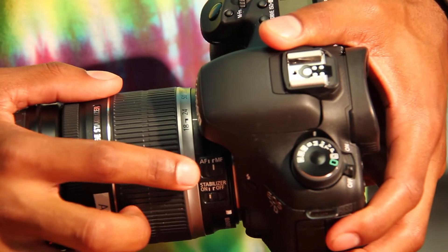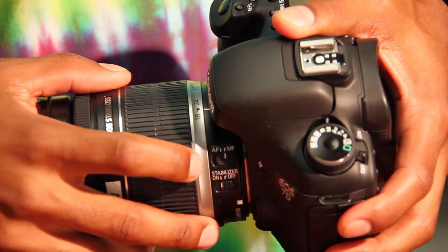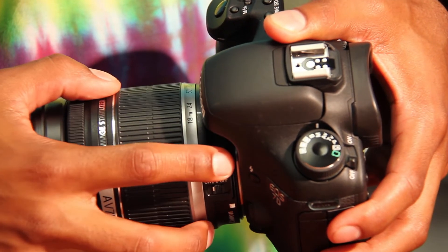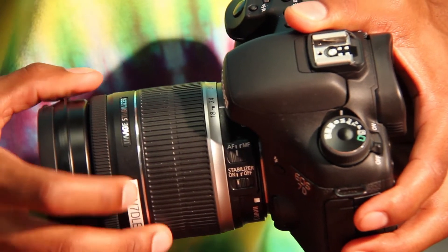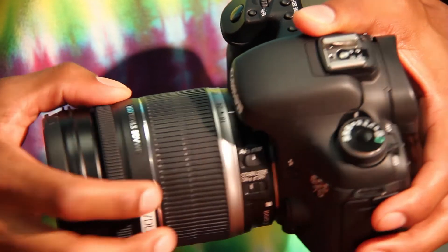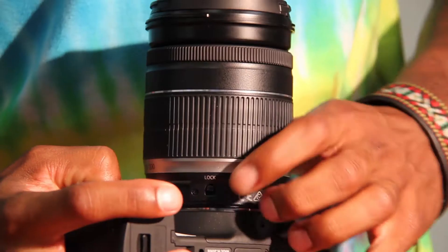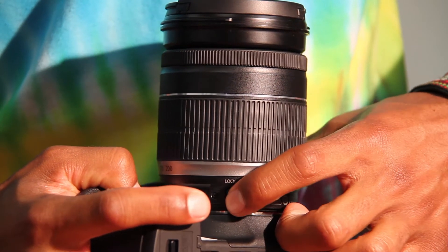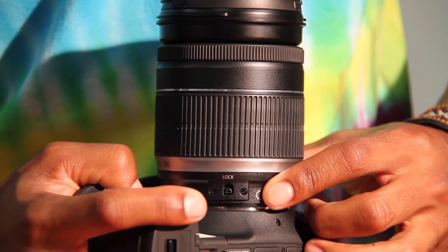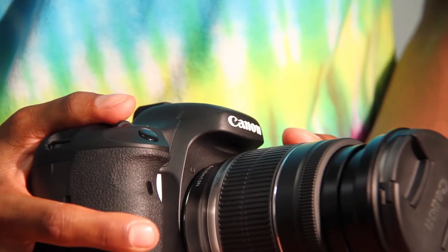There are two functions in focusing a camera: auto focus and manual focus. Auto focus is when the camera handles all the focusing internally. Manual focus is when you as the shooter handle the focus. There's also a lock at the bottom of the lens which locks and unlocks the zoom — flip it and you'll be able to zoom the camera in and out.